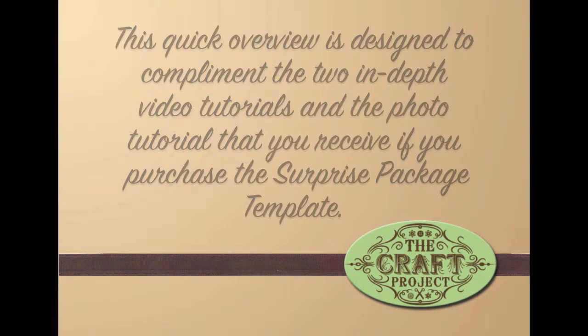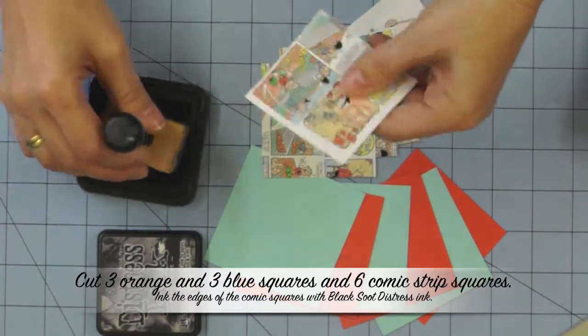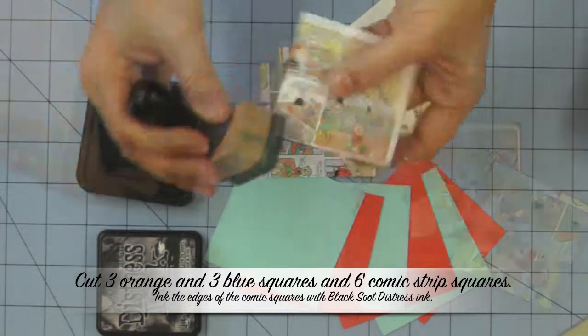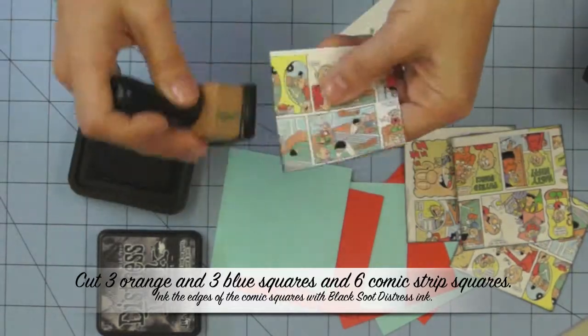The rest of this video is a quick look at how I achieved this look. It's not a full tutorial on how to put the surprise package together, because that comes when you purchase the template.